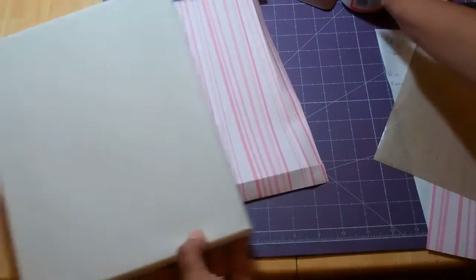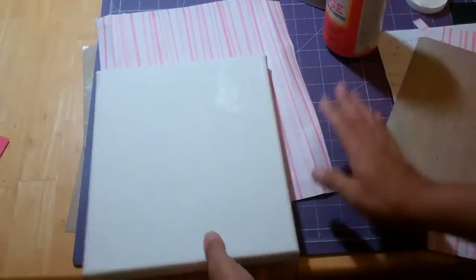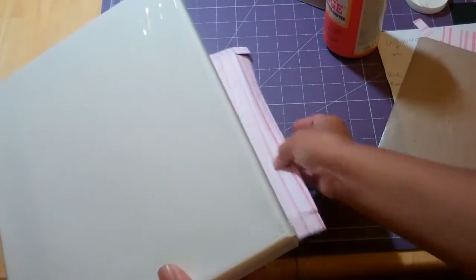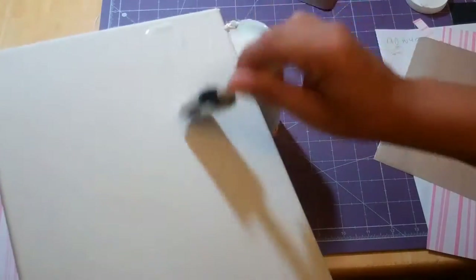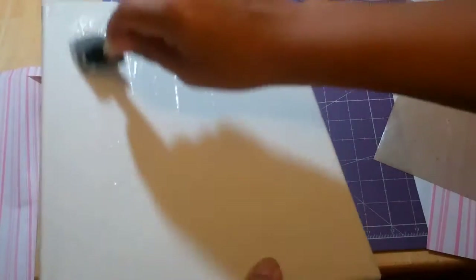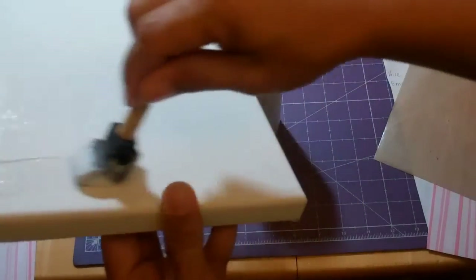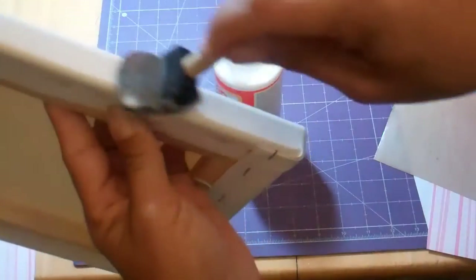I'm using decoupage — it's called Mod Podge — and this is a great product to use for this. I got the idea from Jackie over at Michaels. I teach scrapbooking over at the Michaels at Waterford Lakes in Orlando and she was telling me that she uses her Cricut a lot for this, so that gave me a great idea of something I wanted to make. What I am making is a decoration for a little girl's room — my neighbor's having a birthday party and everything's gonna be Hello Kitty, so I am making her a Hello Kitty wall hanging for her room.